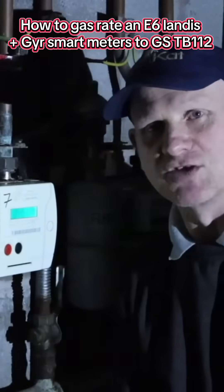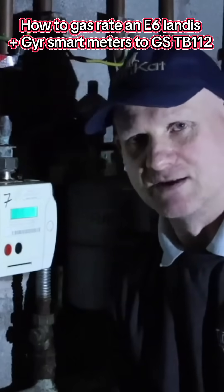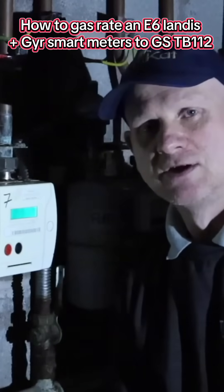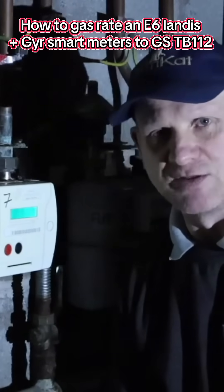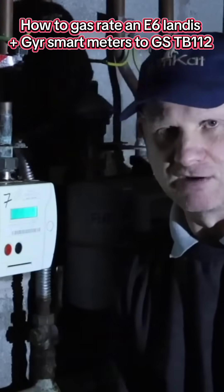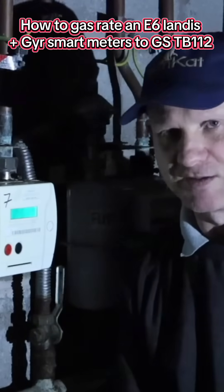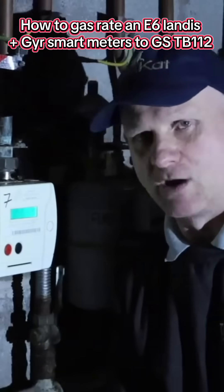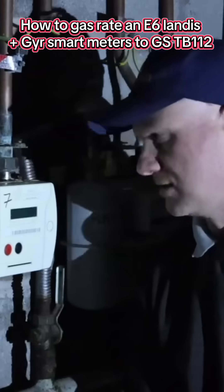That will give us our second reading. We take our first reading from our second, multiply by 30 to give us metres cubed per hour, then multiply by 38.7 (the calorific value of gas), divide by 3.6, and divide by 1.11, which gives us our kilowatts net.